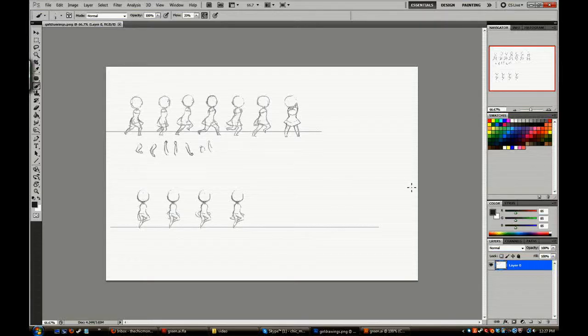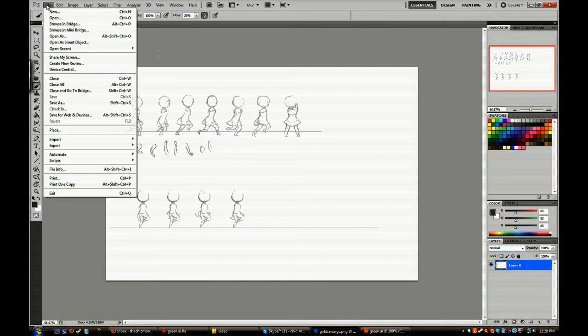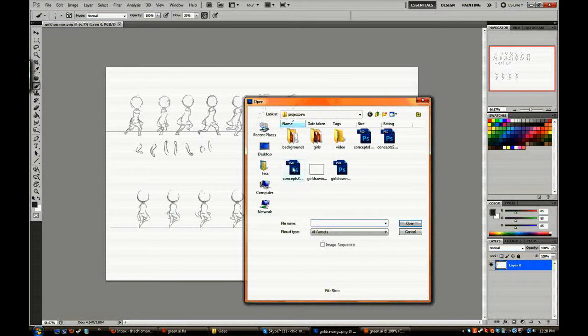Hey guys, this is the Chic Monster giving you a quick behind-the-scenes look at how we're going to be putting together some of the characters. We've gone beyond the design stage now — the designs are pretty much set for the four protagonists of the game. I'm going to show you the process from beginning to end, from the sketch to the finished animation walking and run cycles.